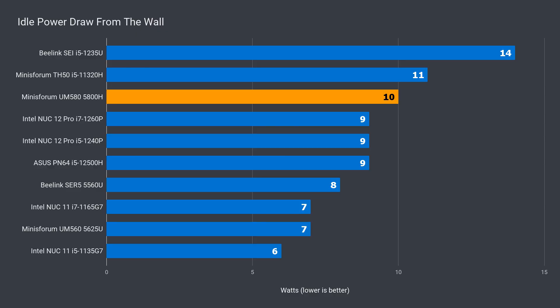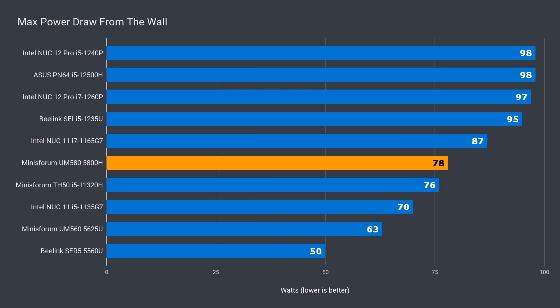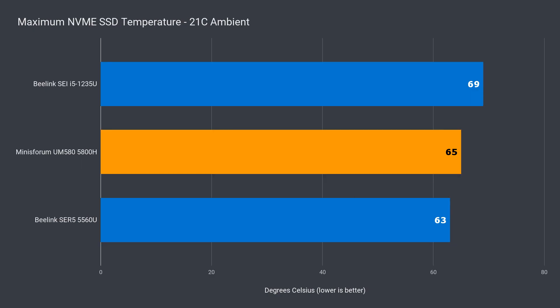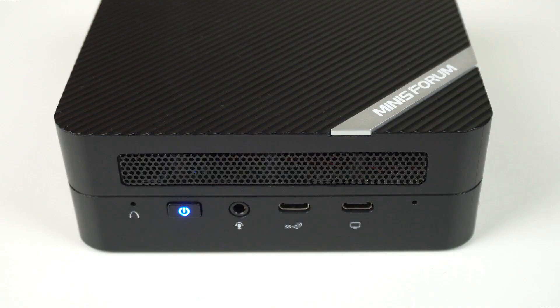Power draw is up on the UM580 in both idle and max, but 78 watts is comfortably below the 100 watt limit of the power supply. The 5800H has impressive performance per watt compared to the Intel minis. Maximum CPU temp was up over the UM560 but holds up well given the additional heat from the higher power draw, and it's below all the Intel 12th gen units. The NVMe device temp was okay, though this isn't the NVMe's controller temperature — the hottest part — as few NVMe drives have a sensor for it. The UM580 also has impressively low fan noise.